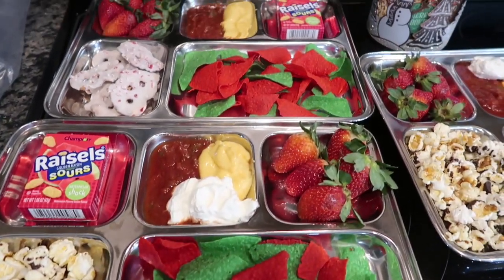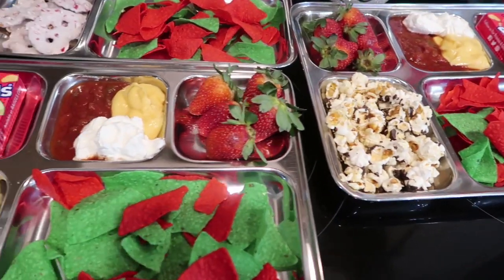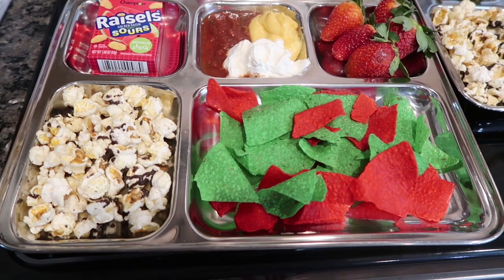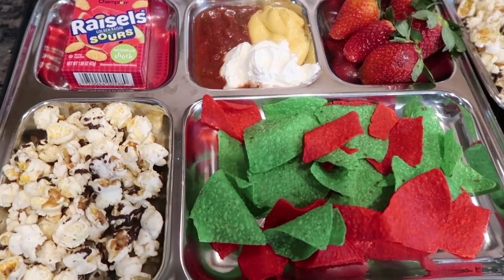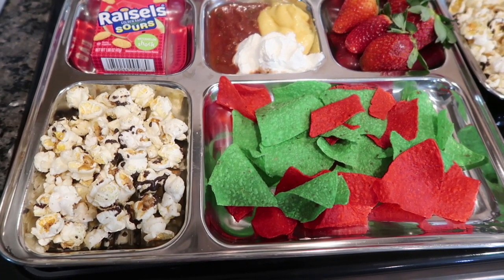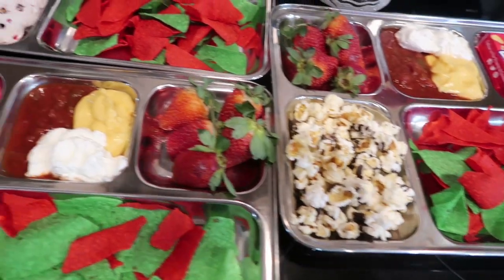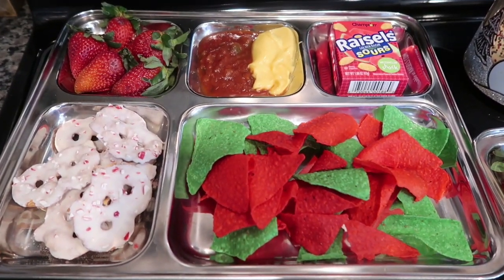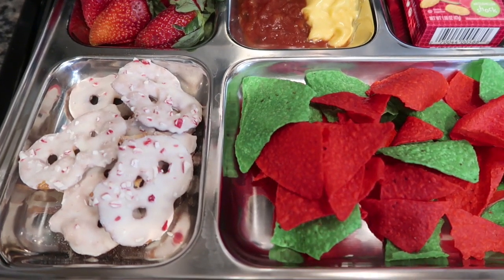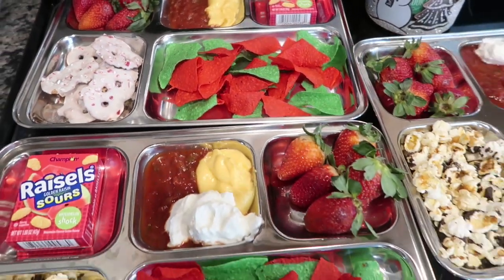Rolling into day two, it's a Tuesday so we went with a Taco Tuesday theme because I found red and green tortilla chips at Big Lots. On the tray I have red and green chips with salsa, nacho cheese, and sour cream. I also have hot cocoa and marshmallow flavored popcorn as a sweet treat, strawberries, and sour watermelon gummies. Mason doesn't like the chocolate popcorn or sour cream, so his tray has white chocolate peppermint pretzel twists by Snack Factory instead — they are so good if you like mint!